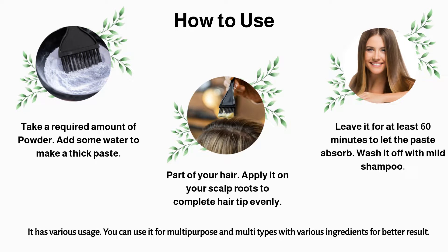It has various usages. You can use it for multi-purpose and multi-types with various ingredients for better results.